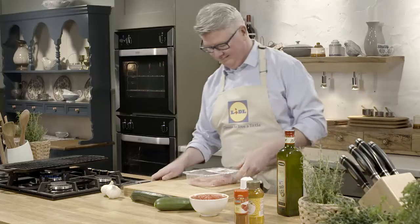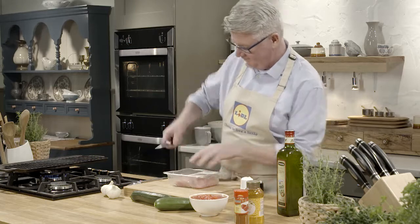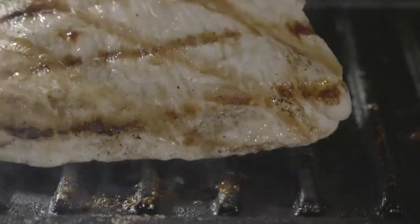This is my char-grilled turkey with my courgette tomato and paprika stew. I love serving turkey in different ways and eating it all through the year. I'm simply going to char-grill the turkey breast — rub some olive oil on either side and season with salt and pepper.